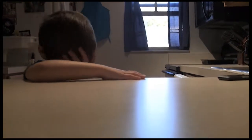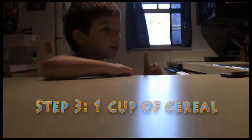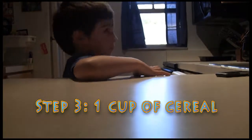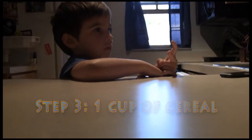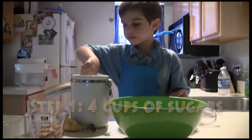I got some more ingredients. I need cereal. I need one cup of cereal. And one, two cups of... Daddy's here! I need four cups of sugar.